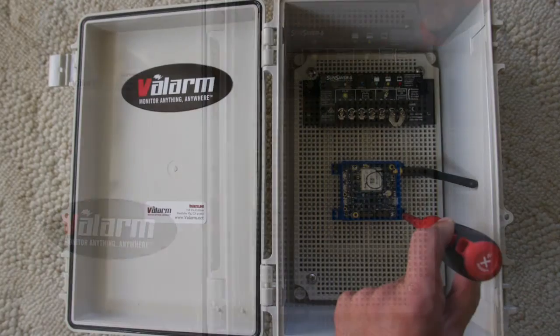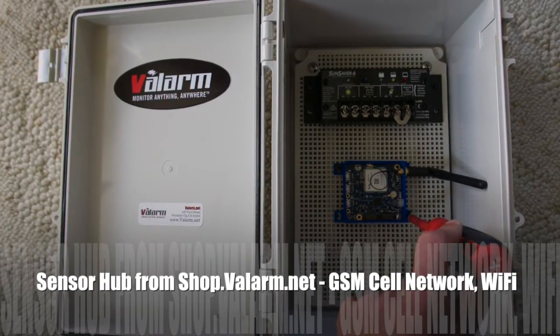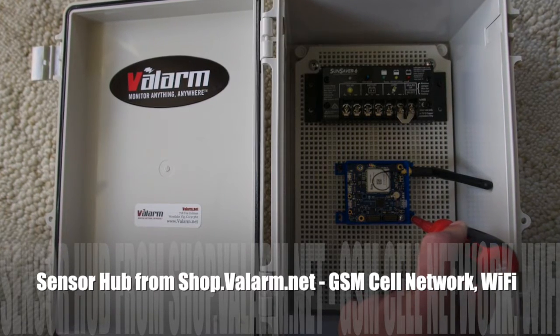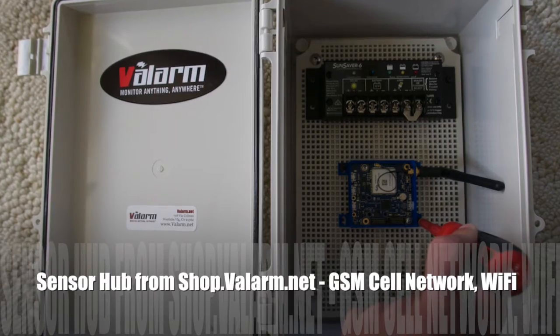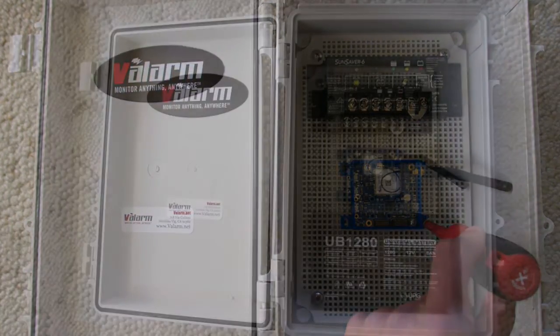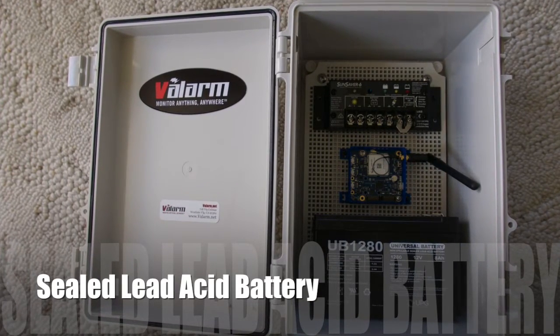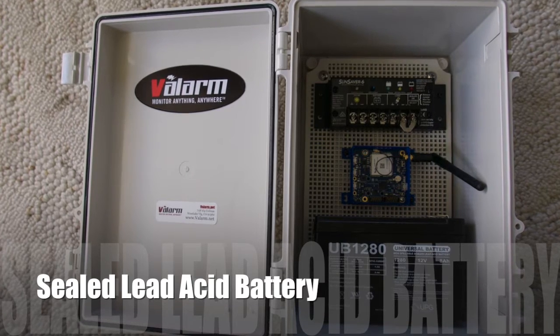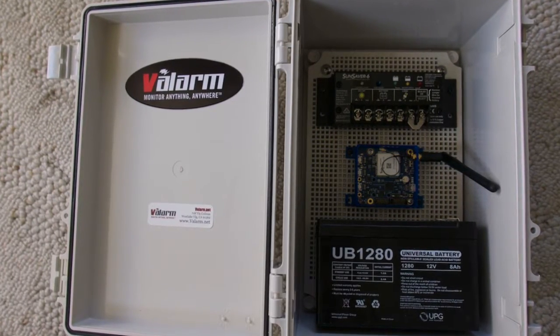Next up is your sensor hub from shop.valarm.net, which sends your remote sensor data to tools.valarm.net via any internet connection, like GSM cell network, Wi-Fi, or Ethernet. At the bottom of the box, attach your sealed lead acid battery that will charge when the sun's out and keep your industrial IoT unit alive and reporting sensor data whenever there's no sun.